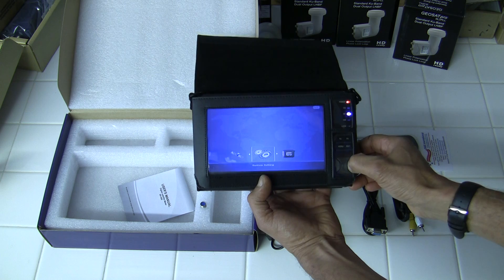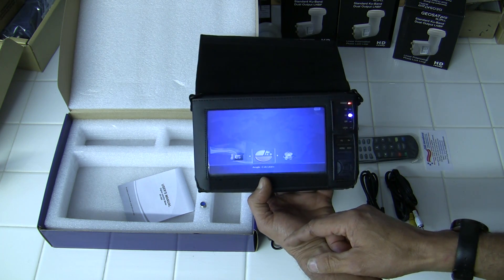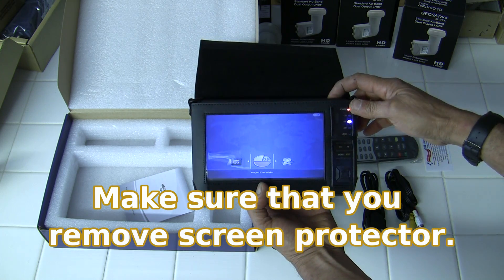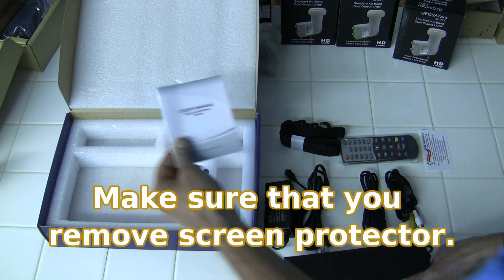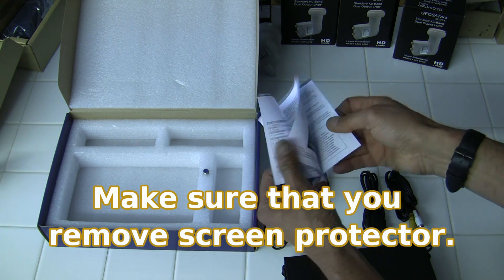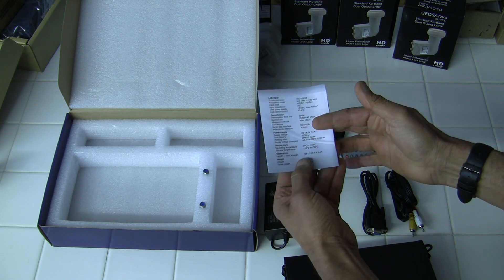It's a nice meter. You can also set up the GPS angle calculator. Plus, you get your instruction manual on how to set it up. It's a pretty basic setup, so you can also get assistance from the website.